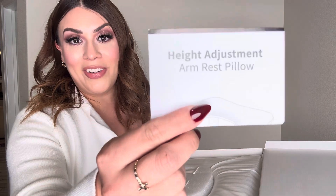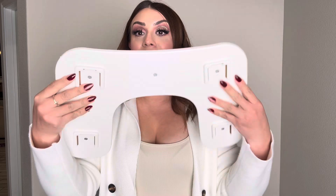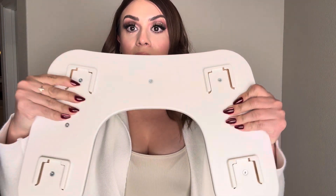So you do get a manual. Here are the little legs for the armrest. And here is the armrest itself — it is nice and cushioned. It is in this U shape, and you're going to go ahead and attach the little legs onto it. It is pretty sturdy, so it's not wobbly, and the cushion is nice.